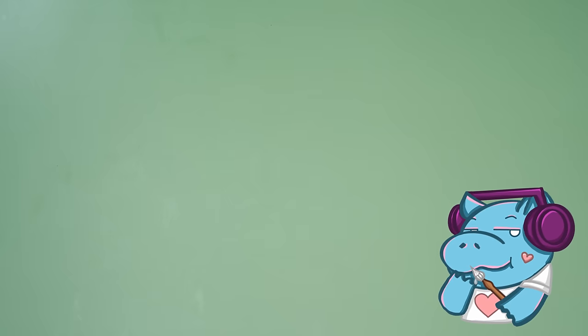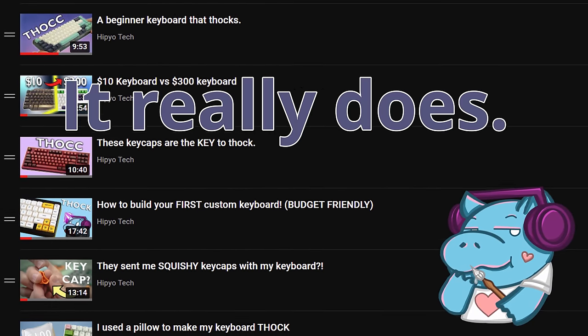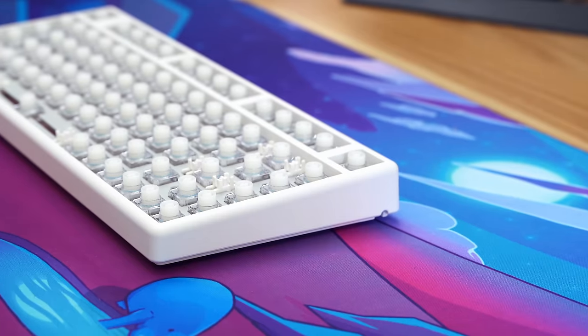Are we really doing this again? Howdy hey, I'm Hippiotech and I put thok in thumbnails because it makes you click on this video. Today, we're gonna tackle one big challenge. Thok.